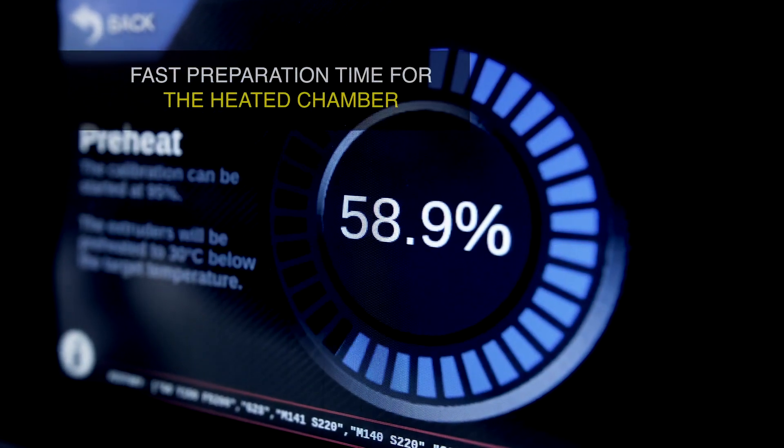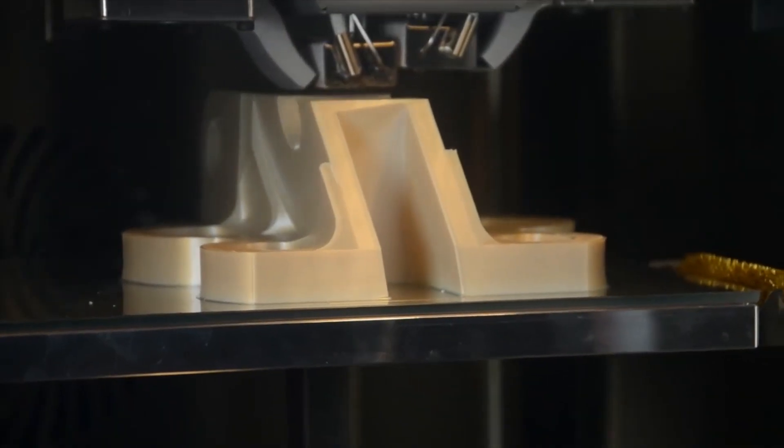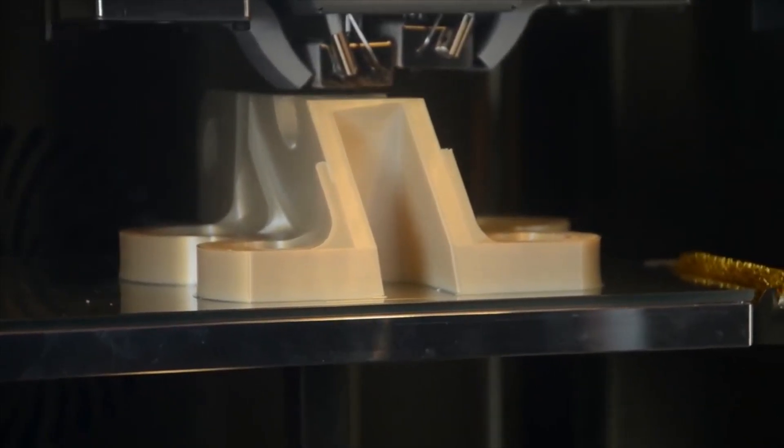The machine has a build chamber that can heat up to 250 degrees centigrade. It has a nozzle that will heat up to over 400 degrees centigrade, and it has the ability to track all of the key parameters during printing to give you a certification of quality of the final part it produces.